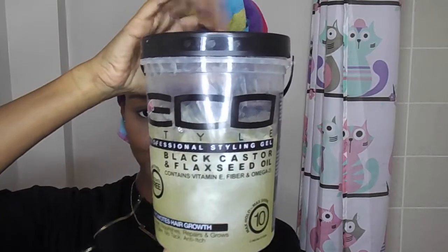I'll be using the flaxseed eco styler because it has oil in it. I do prefer when I do my wash and goes for my hair to have a bit of crunch because I know it's got a really good hold and then I'll crunch the cast out. I don't find that with this flaxseed castor oil eco styler because it has oil in it — it kind of dries very soft. But I'm going to use it today because it does give added moisture, so stay tuned.